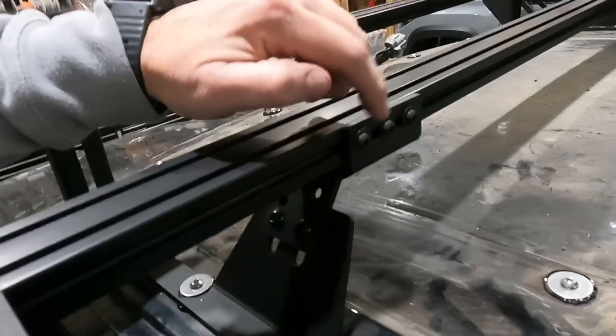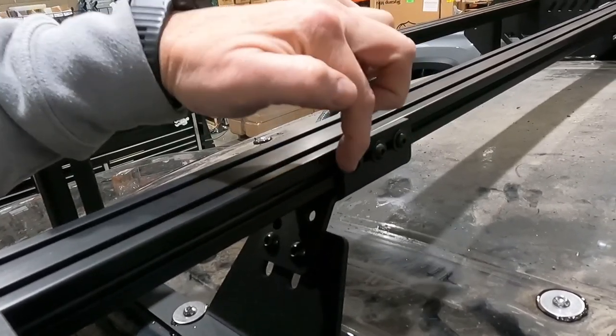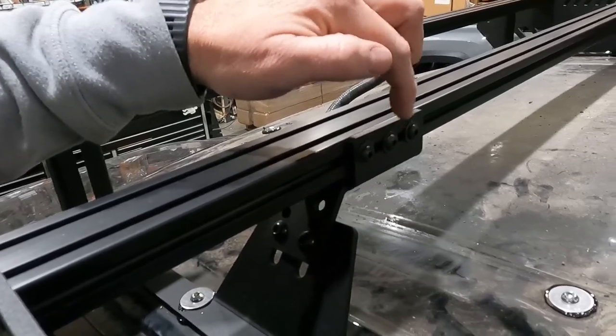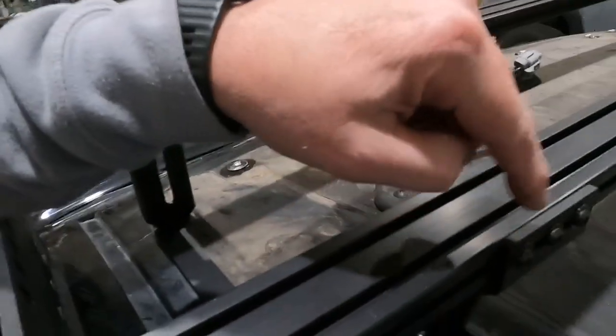Go ahead and put Loctite on the black hardware that comes for your load bar clamp — that's the smaller hardware that's going to align to the threaded insert you've got in the load bar on both sides. That VC3 thread locker needs to be applied and left to cure for 15 to 20 minutes. Let it get dry to the touch before you put it in. Do not install it wet. Once it's ready, go ahead and install it.